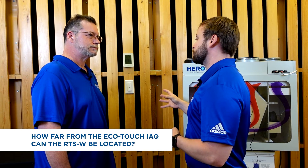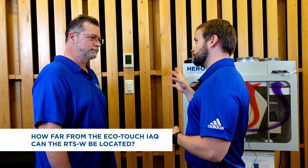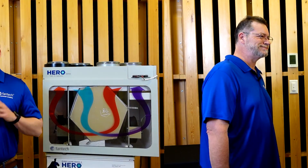How far away from the EcoTouch IAQ can the RTSW be located? It's going to have a range of 50 feet. Kevin, thanks so much for being here today — we appreciate your valuable insights. That wraps up today's look into the RTSW and EcoTouch IAQ control system with a fresh air appliance. Thanks for watching this episode of Fantech Tech Talks. Until next time, breathe easy.